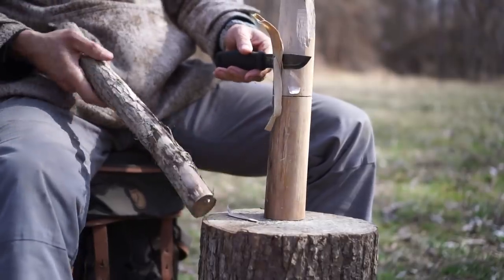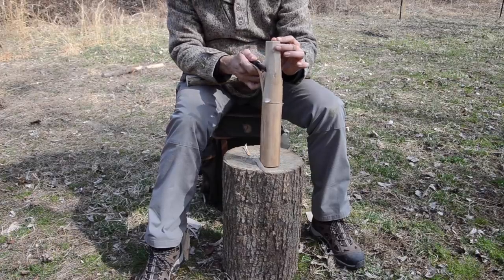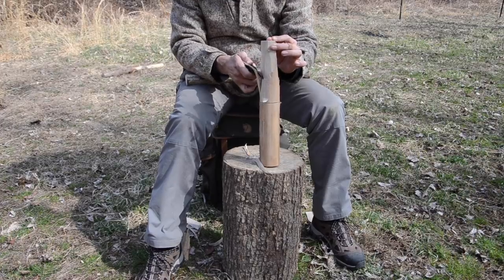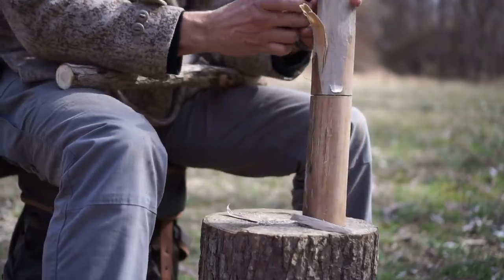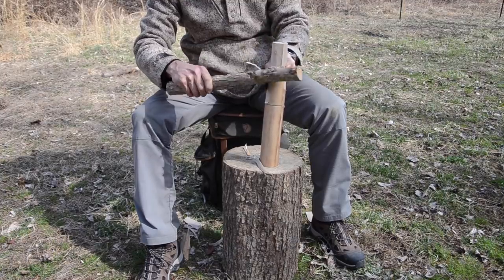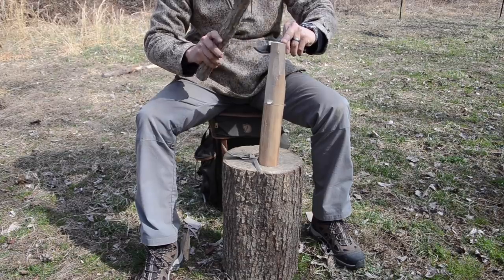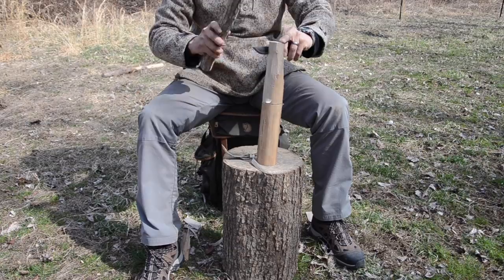Now, to prevent that runoff — I'll exaggerate this for you — I'm bringing the knife in at a steeper angle and then gently tapping it down to keep it from running off, trimming that material off down to that stop cut. I've changed the angle now to try to get a little more bite.